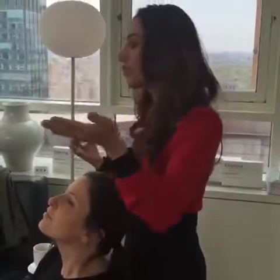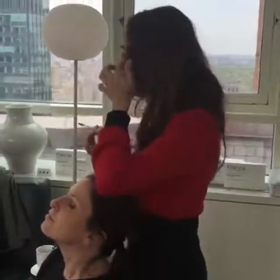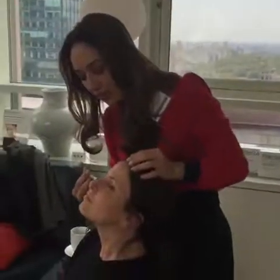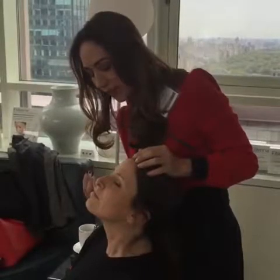A consumer who does injectables might not want to put it under there, but you can put Fillerina right under there and help fill that hollowness under the eye. Just a nice little line of the Fillerina in that area.